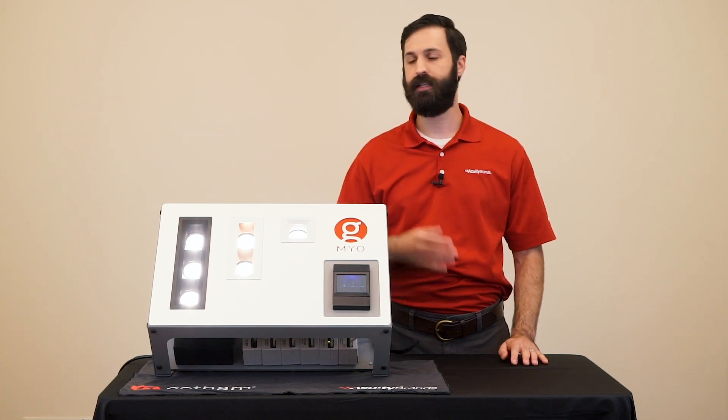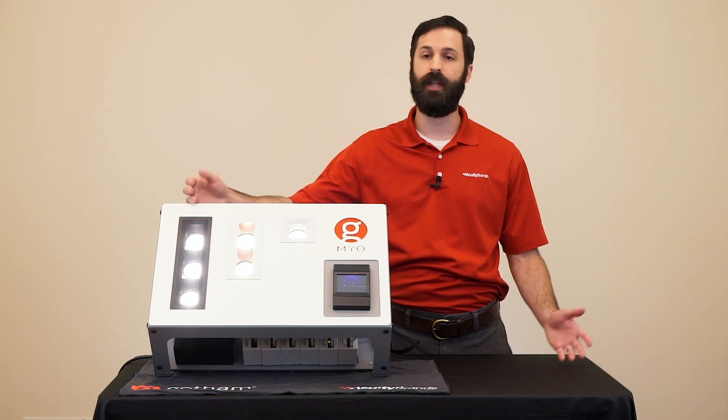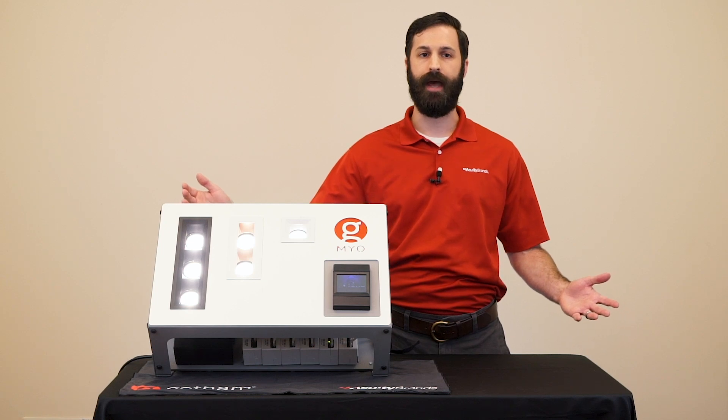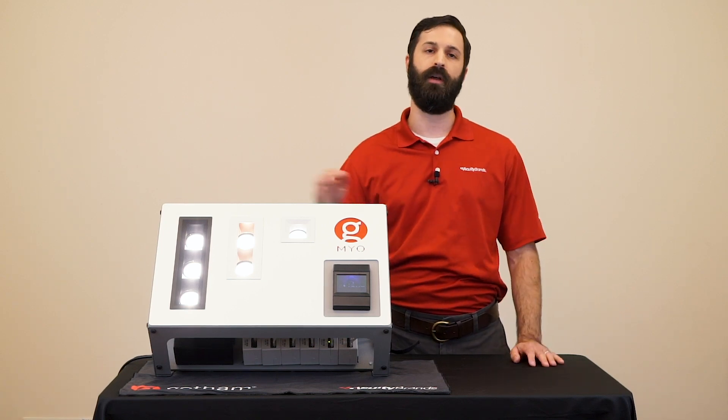At first glance, you can see that Myo is available in one, two, or three heads, and so you might conclude that it's a multiple. But Myo is capable of so much more than any other fixture on the market that if Myo is a multiple, then it really redefines what it means to be a multiple.